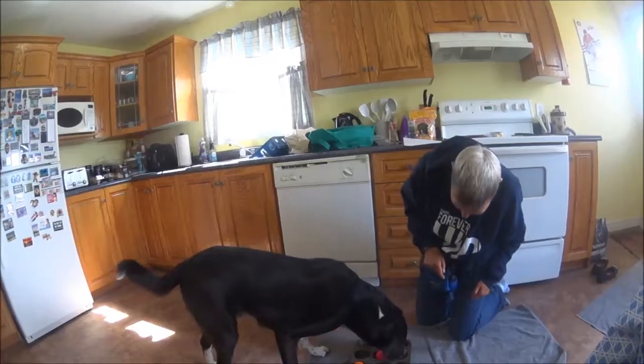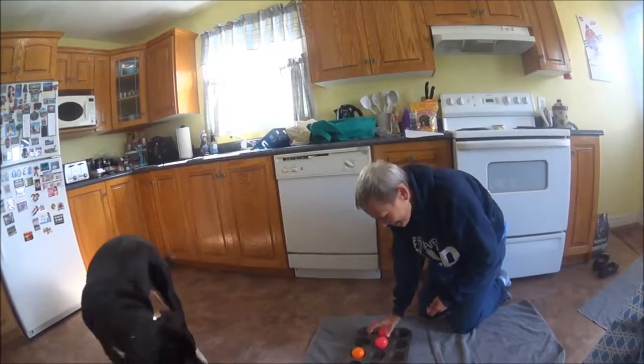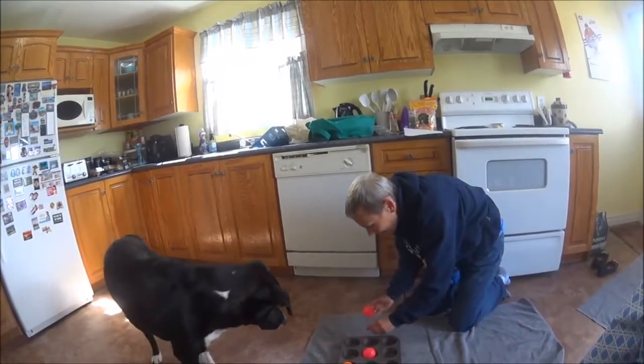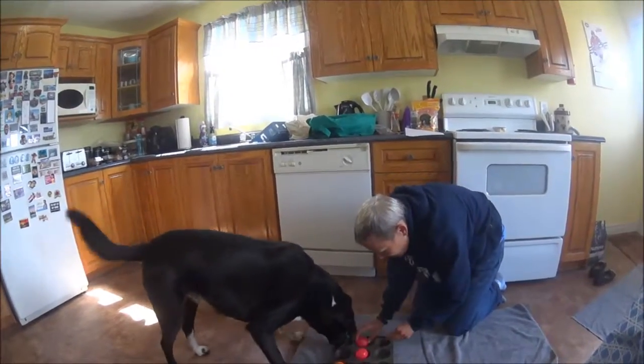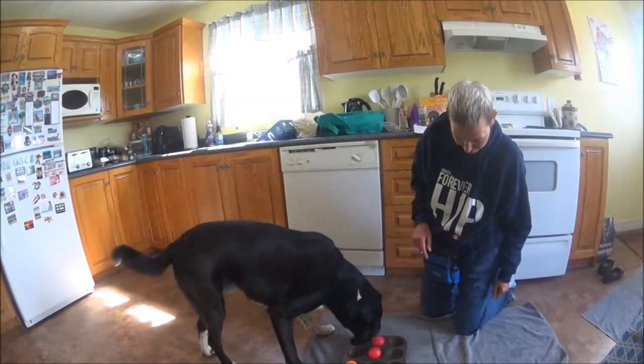He had snake tongue! Good job, good boy. Get it — yes, he did! He had snake tongue, he got it. Oh my gosh. This is a nice light ball — you can buy them at the dollar store for a dollar.